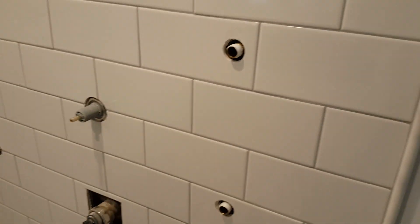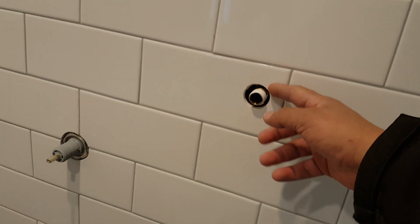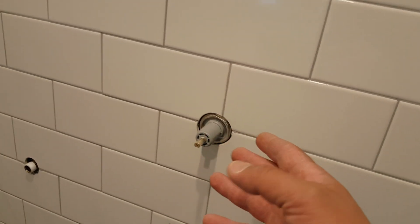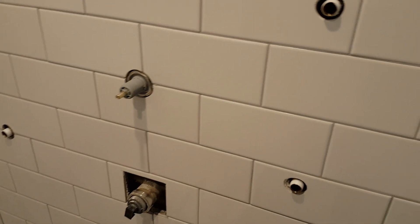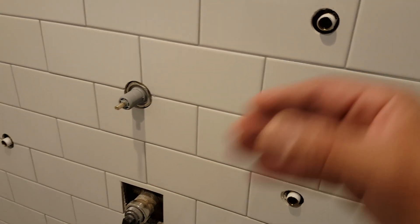Now we have the body spray jets installed here — these are brass nipples extended about a quarter inch from the surface. Apply Teflon tape on both sides. For the diverter valve, it must be exposed and placed at the correct depth. Always follow the finish manufacturer's depth guidelines; going too shallow or too deep can throw off the trim and exceed the maximum or minimum adjustment range.